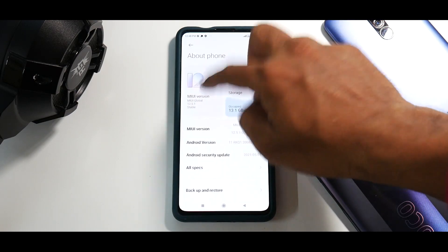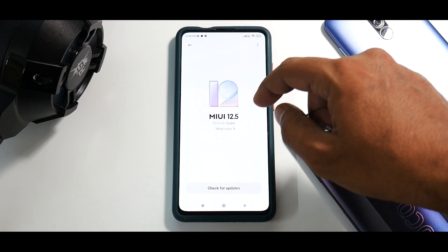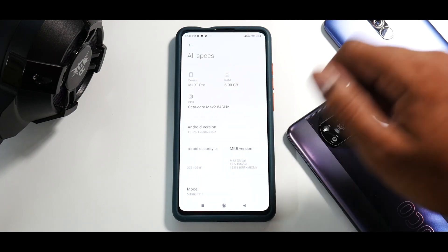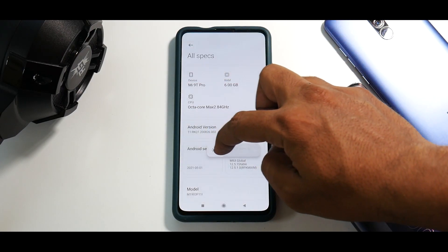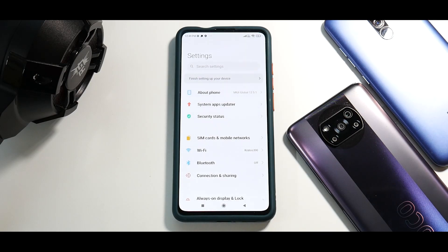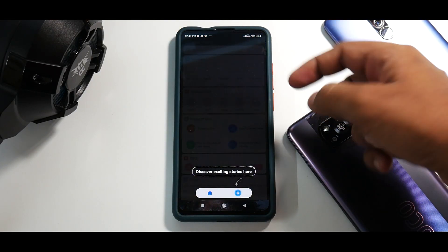Go to About Phone, then MIUI Version — the MIUI version is MIUI 12.5.1 stable. Moving on, if you go to All Specifications, you do have the security patch, which is the first of May — I know we are in June, but that's Xiaomi being Xiaomi. The smoothness is there, and initially because setup just completed there might be some jitters, but once you allow the ROM to settle in it should perform just fine. Let's see what launcher we have.